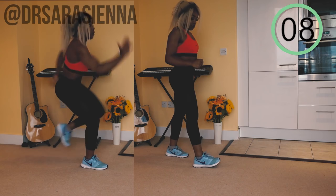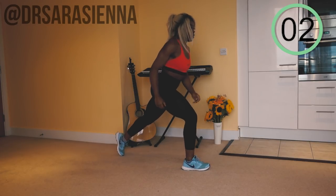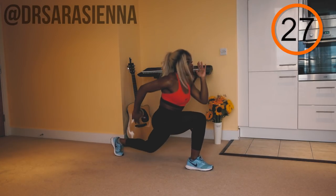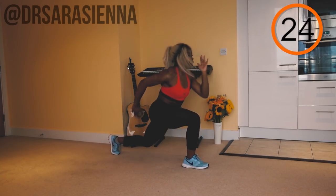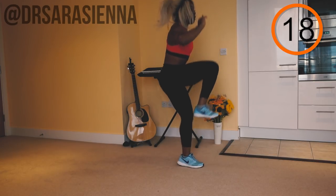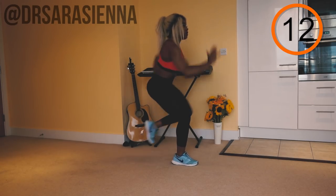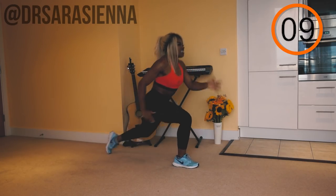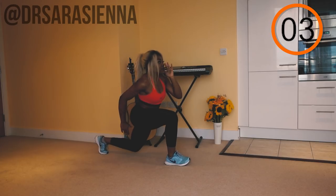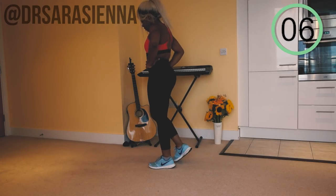And relax. The next exercise is lunge jumps — ready, go. Keep these nice and explosive but slow enough so that you can stay balanced. These are a real burner. Come into a lunging position and jump off the leg in front, driving with the arms, getting as much height as you can. This is essentially a single-leg squat jump — use your other leg to balance and land, cushioning that landing. Use those fast-twitch fibers to be as explosive as possible, getting that muscle mass in those thighs. Well done — shake it off.